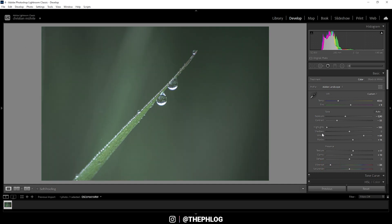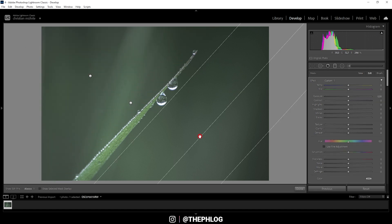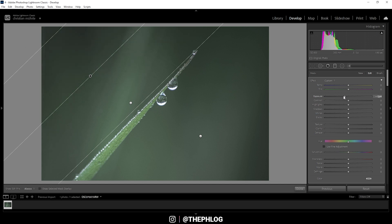For the local adjustments, I'm starting with the graduated filters — all of them are surrounding the grass in the center. I want to shape the light, making it dark on the outside and brighter in the center. Let's start by bringing down the exposure, and I'm also bringing down the whites, which darkens this part without underexposing anything — so that's really helpful.